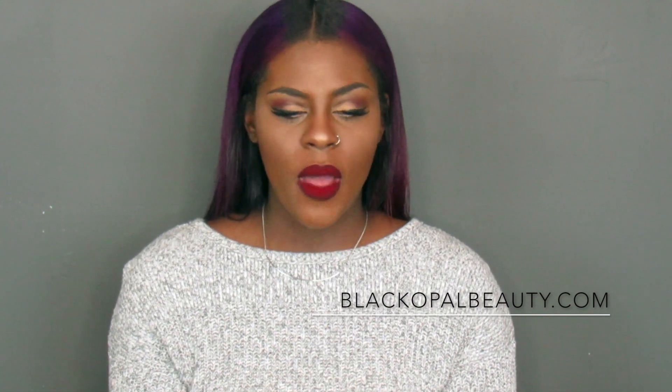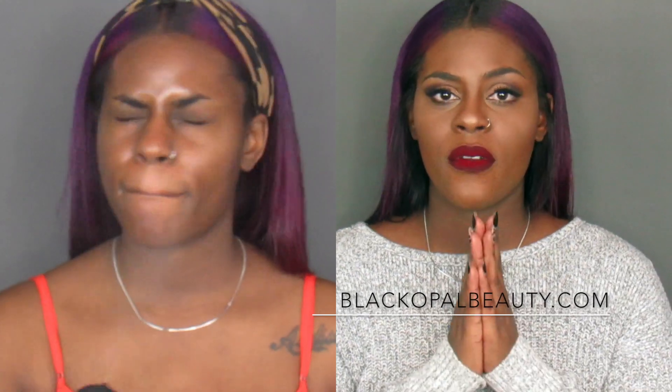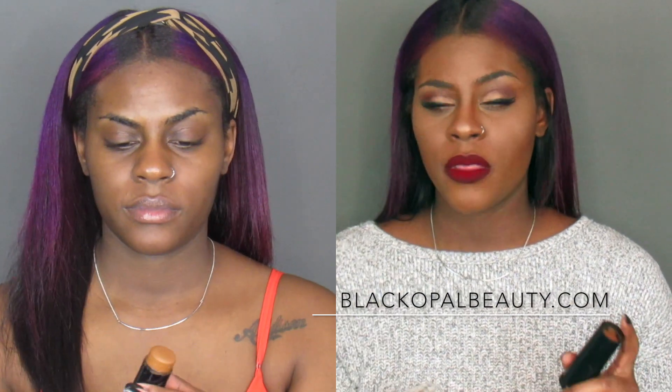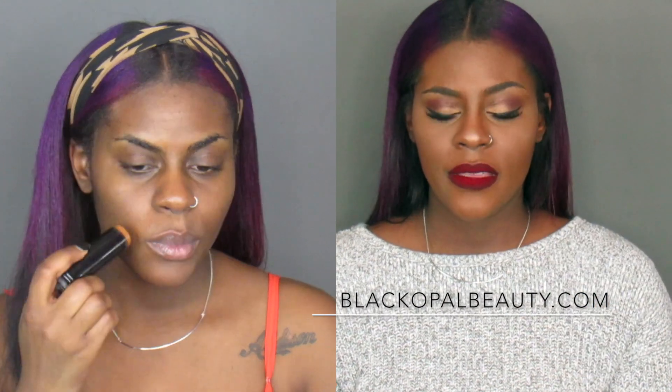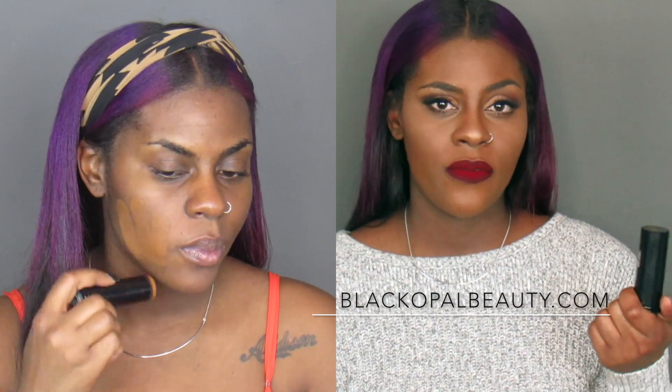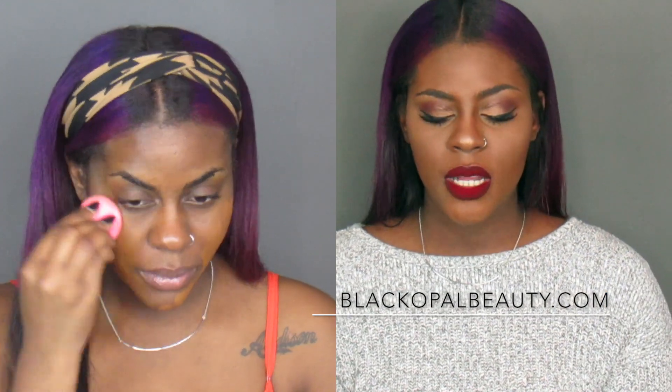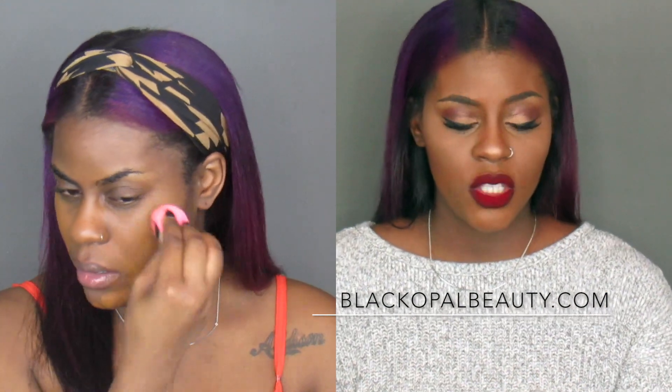I instantly felt like this was something I had to apply with the beauty blender, because the brushes I use would be a little bit difficult to blend the product in. If you have extremely oily skin you can use these, but you have to pair it with another product you'll see later in this video. This is a medium to full coverage — if you're looking for a really sheer foundation, this is not for you. I like to build it to full coverage.